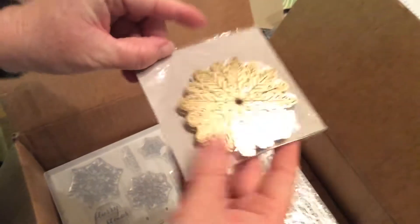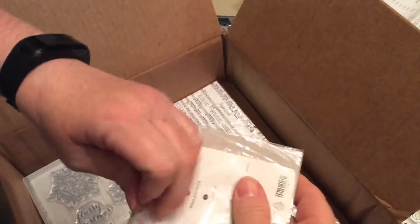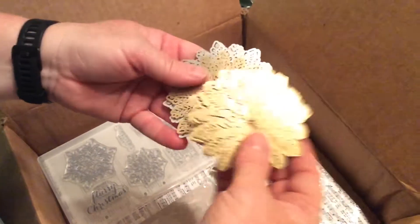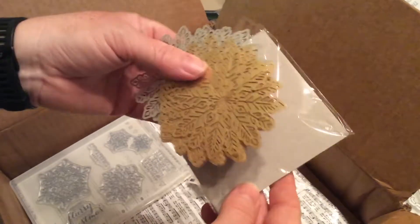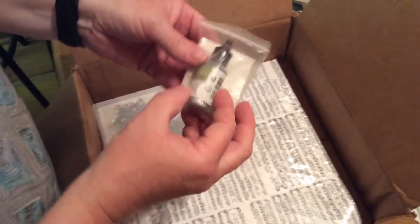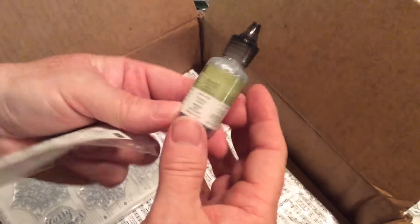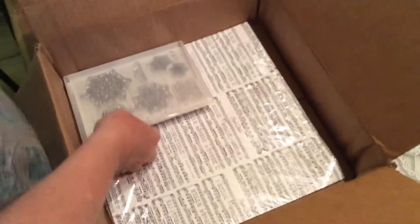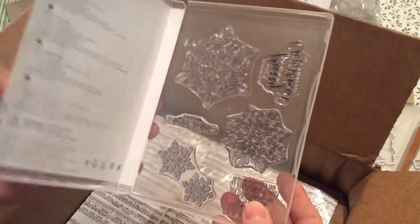And we have these really pretty snowflakes, which are new — they come in two colors in a package: gold and silver. Aren't they pretty and delicate? And this here was also in the discount section — it's Silver Dazzle, and I got two of those. This here is Furry Snowflakes, another stamp set. This is from last year's but it's still in this year's book.